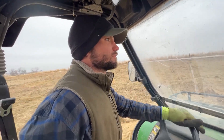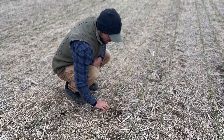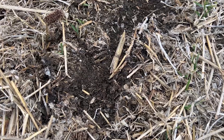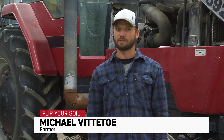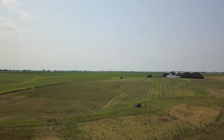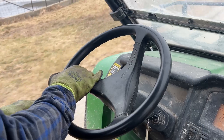Iowa farmer Michael Vittito is building on the success his father and grandfather have had building a soil health system on their farm. Their operation has been primarily no-till since the 80s. Then about 10 years ago, cover crops started to get into play. The last five or six years, they've really been pushing cover crops and have been 100% cover crops on all of their acres. Planting cereal rye ahead of soybeans is when they started seeing a big difference in their ability to control resistant weeds and over time cut their herbicide use.